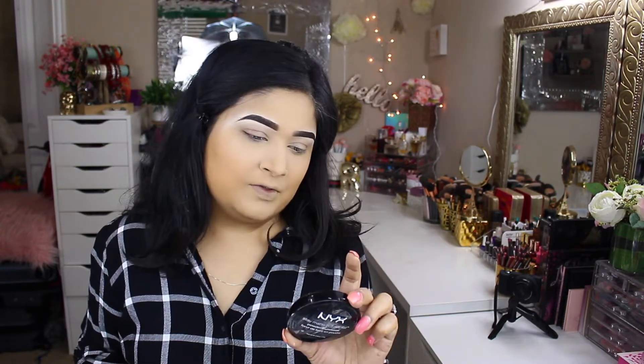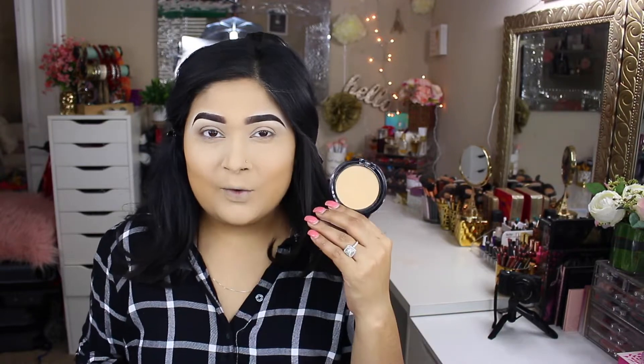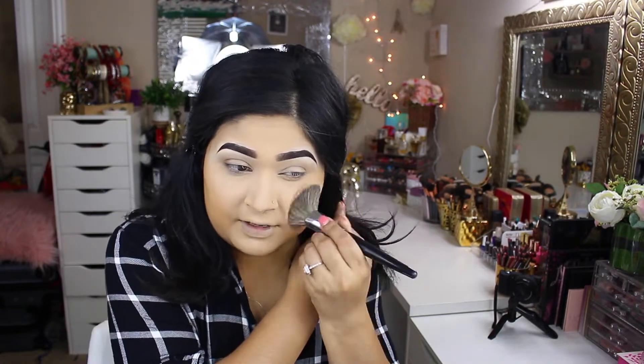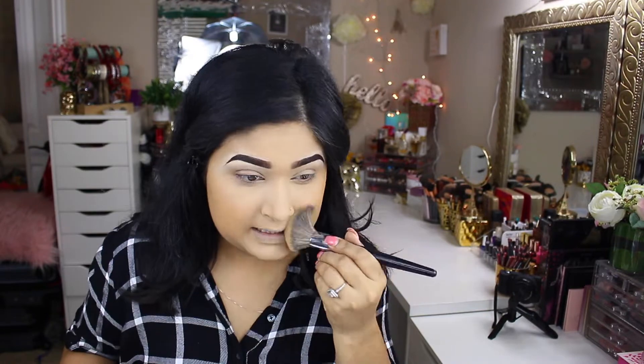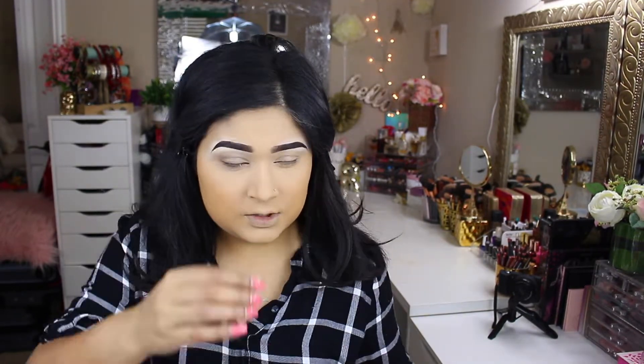The NYX Cosmetics Day Matte But Not Flat powder is in Warm Beige. It is a full coverage powder, and it also has a little bit of sheen to it, so it actually makes your skin look like you have nothing on — it has that natural glow. I really love that and I don't think I'll ever stop using it unless NYX discontinues it or changes the formula. This is an amazing powder and I'd highly recommend you guys at least check it out in store — it's a must-have in your collection.